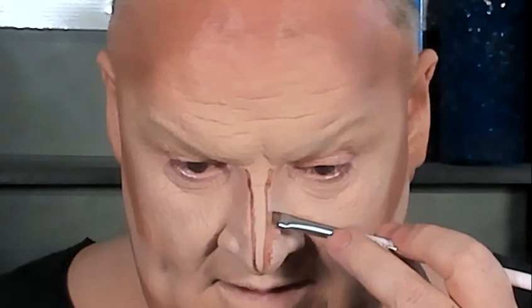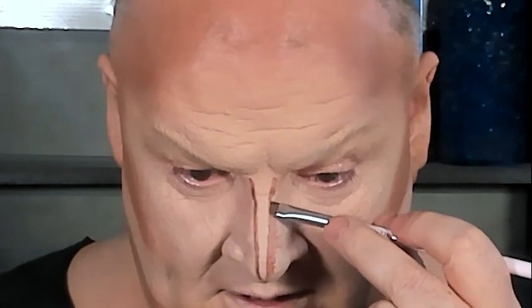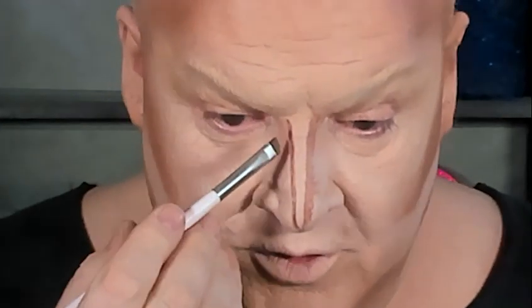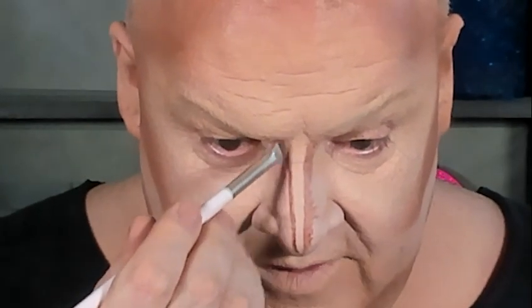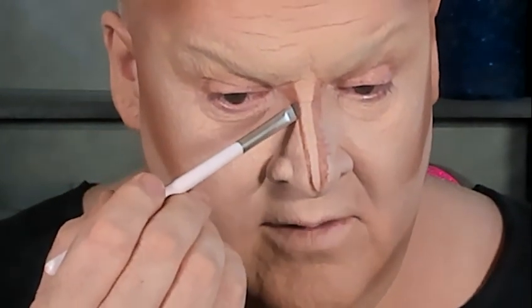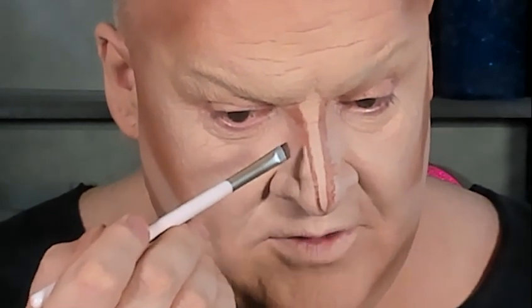It looks crazy, trust me I know. Without putting more product on the brush, put the brush right at the edge of where you've drawn that line and pull it away — see how I'm making that longer. This makes a big difference. A lot of people used to do nose contour right down the sides and ended up with a big brown nose. What we're trying to do is create the lines that light gives us by getting the brush flat and pulling it down.